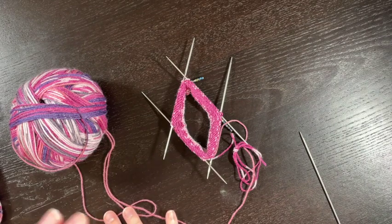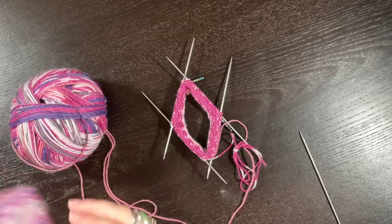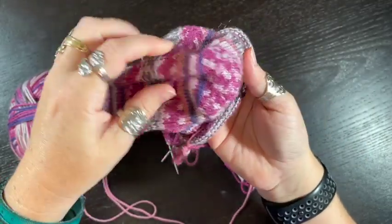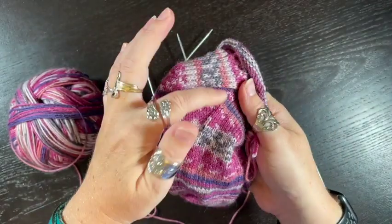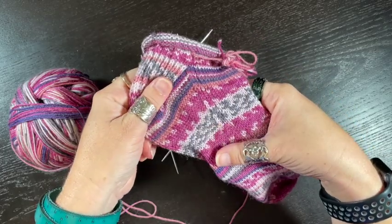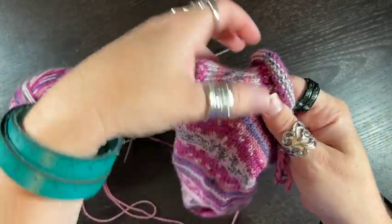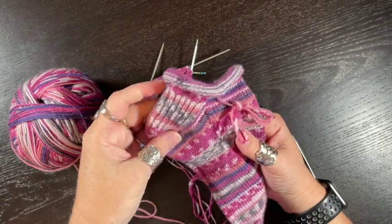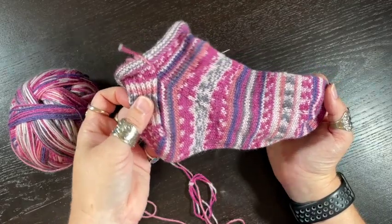These videos can also be super helpful for any sock that has a heel flap, a heel turn, and a gusset. This video covers the first part of making this three-part heel. I often feel like the heel can be one of the more complicated parts of socks, but take it a piece at a time and it will be okay.